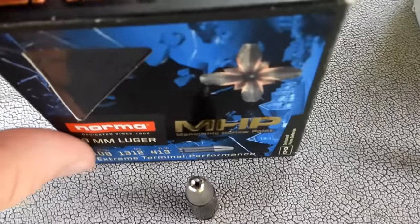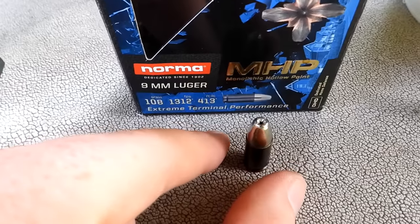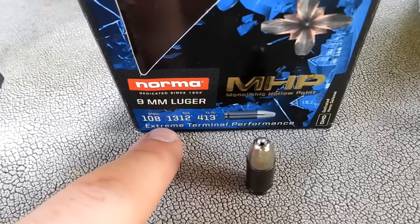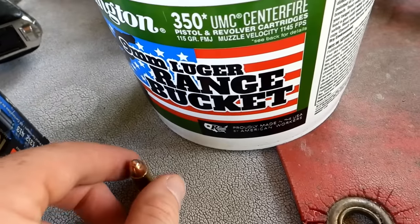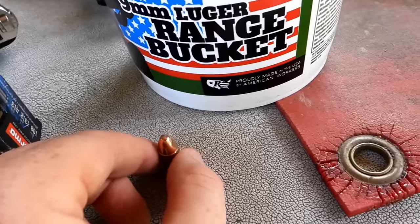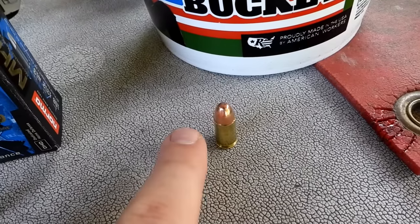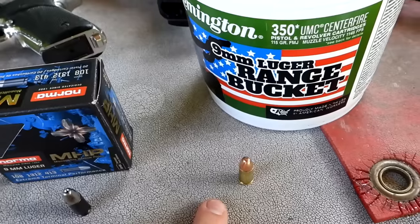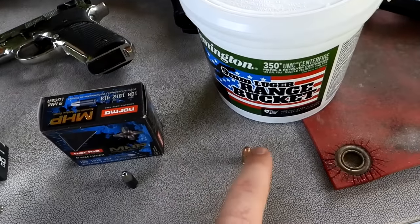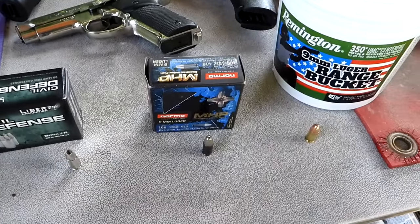Then we've got some Norma 108 grain — a lot of people would say that's light for nine millimeter too. This is a monolithic hollow point, as opposed to the crazy wild hollow point of the Liberty round. The box claims 1312 feet per second, so we'll see how close that is. Then we've got some Remington nine millimeter — 115 grain range bucket FMJ. Let's get some speeds on these: we'll start with the Remington 115, go to the Norma 108, then the Liberty Civil Defense 50 grain.